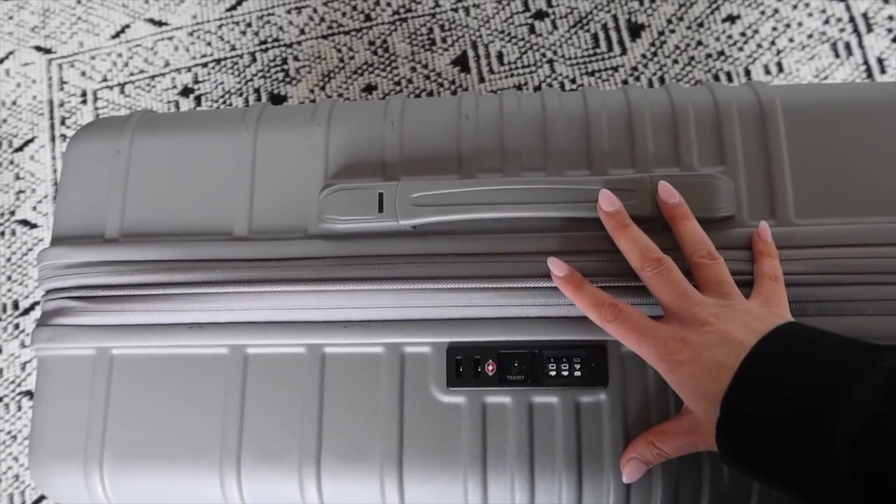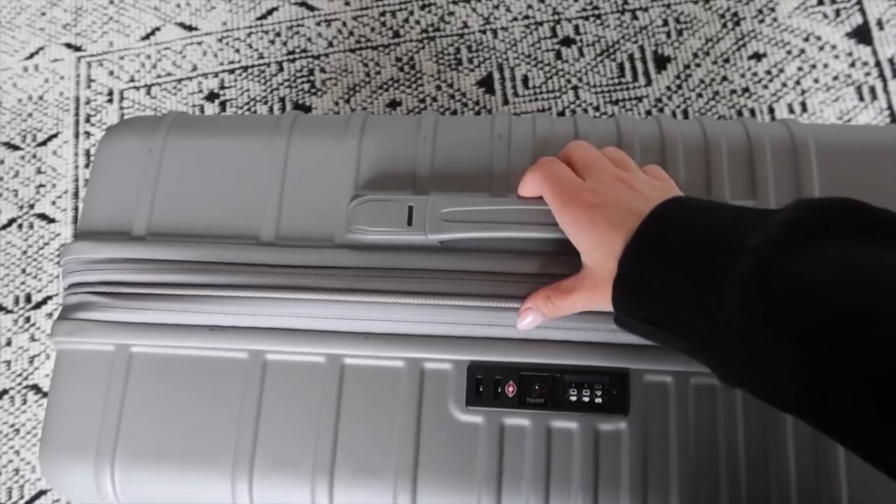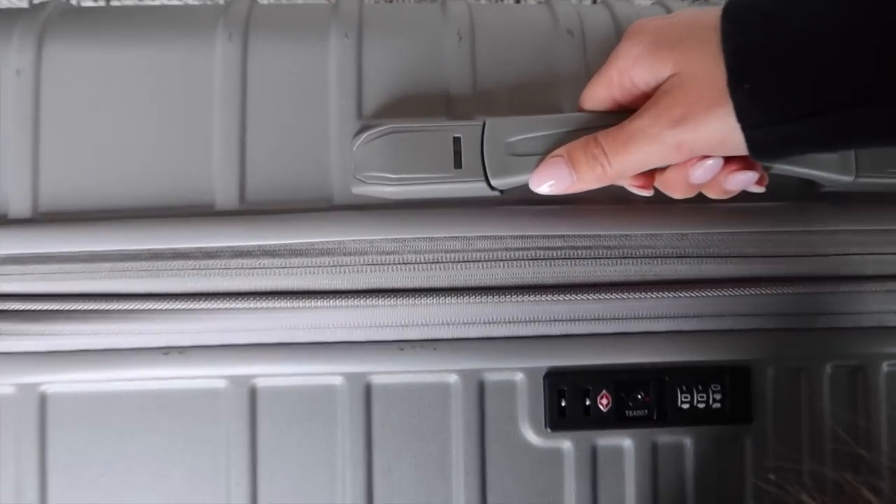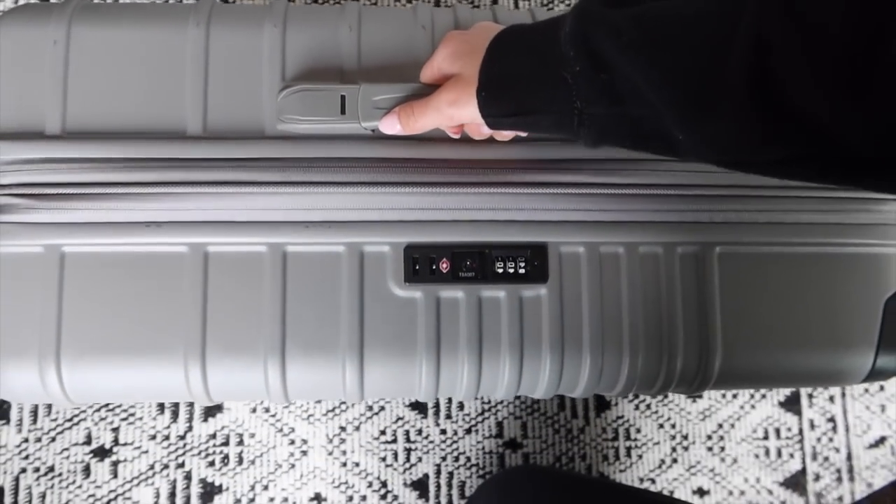My favorite feature of these bags is the weight indicator. There's actually a scale in the handle — if you lift it up and that little section flashes red, that means it's over 50 pounds. Since I have a tendency to overpack, that's really helpful. I've definitely been in a few embarrassing situations at bag drop-off before I had these bags where my bag was overweight and I had to go to the side and open everything.